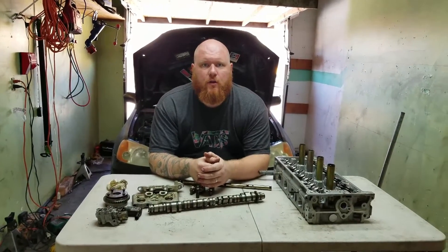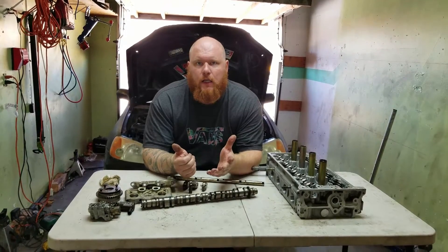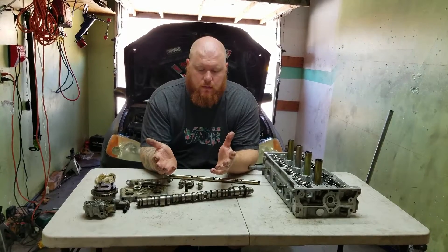Hi, I'm Red, and you're watching Pirate Garage. Today we're talking about K-Series i-VTEC. Not a lot of people explain in depth how it works, but that's what we're going to talk about today.